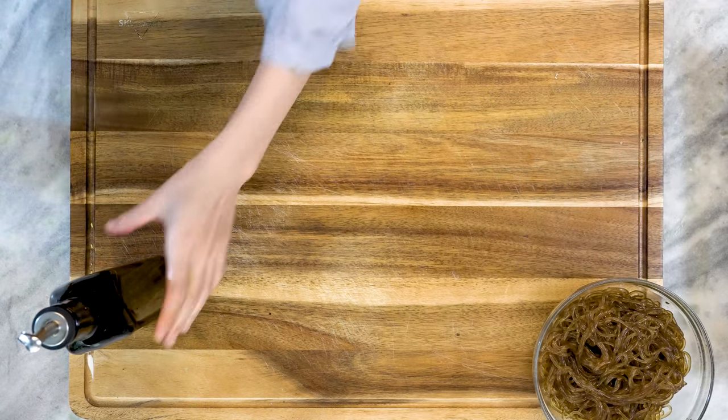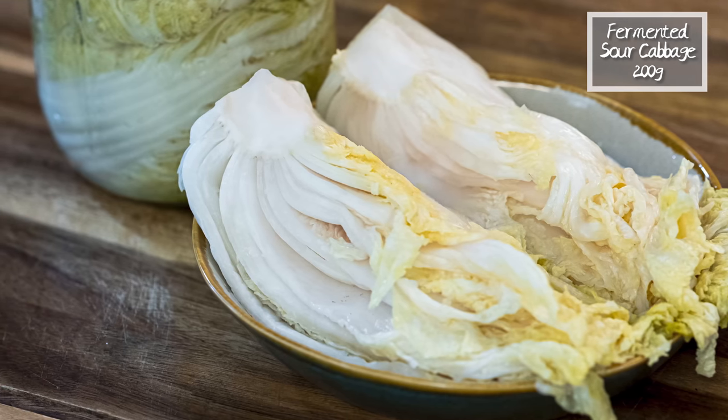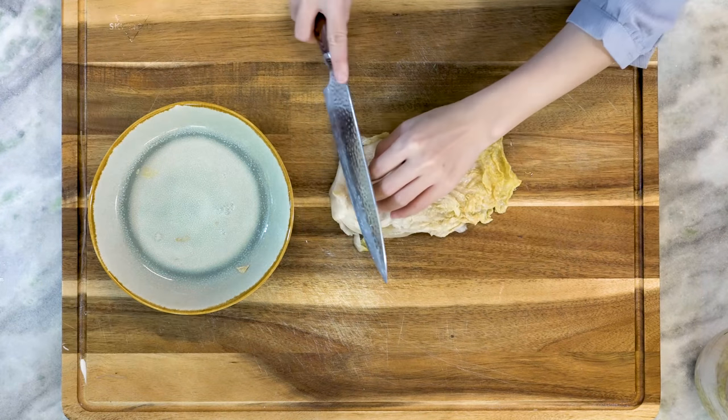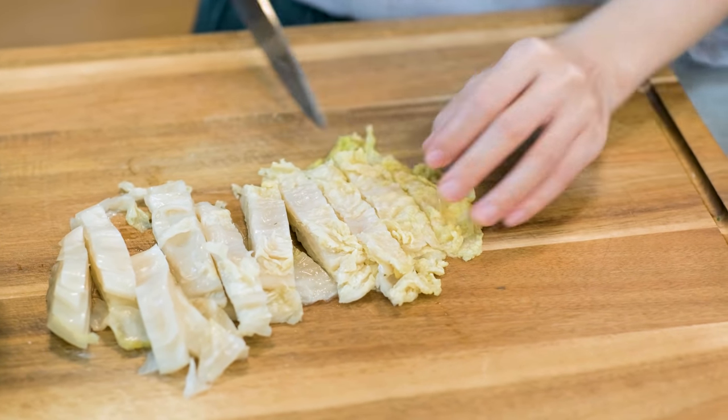Now we are going to bring out our secret ingredient — fermented sour cabbage. This is homemade; I will link the recipe right here, you can check it out later. If you don't have sour cabbage, that is totally fine. You can cut up about 300 grams of fresh cabbage and season it with half a teaspoon of salt for about 5 minutes, then squeeze some moisture out of it and use that as a replacement. Slice it into a third of an inch wide strips and set the cabbage aside.